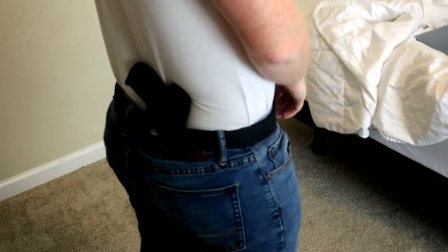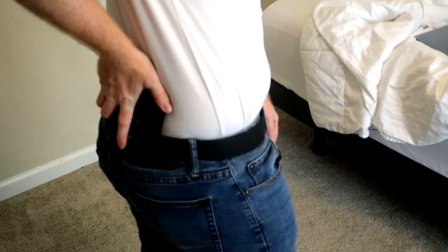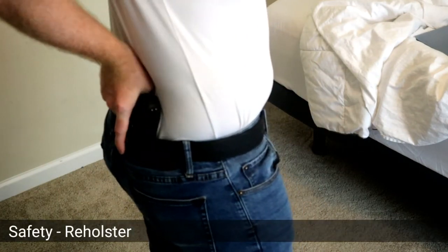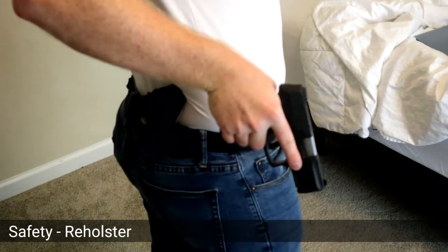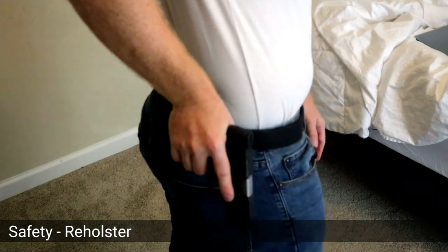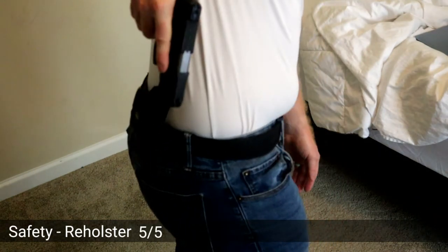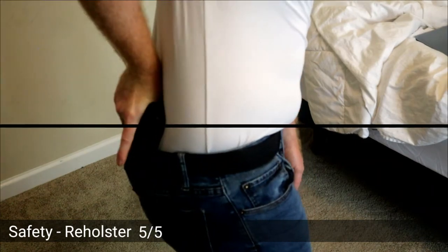The last piece of safety, at least that I consider safety, is: can you reholster it? Some holsters are very difficult to reholster, but this one is not. It works — it's very easy.